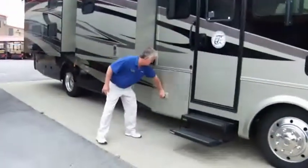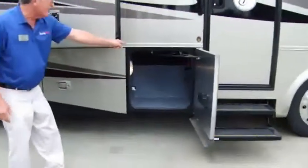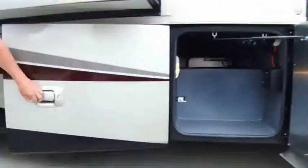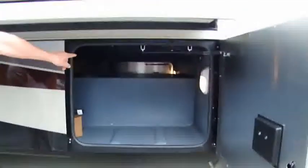Moving all around, you've got a lot of storage. You've got a place right here where you can plug up a TV. If you want to watch TV, all your hookups are right there. This storage goes all the way through and as you can see, it's well lit.